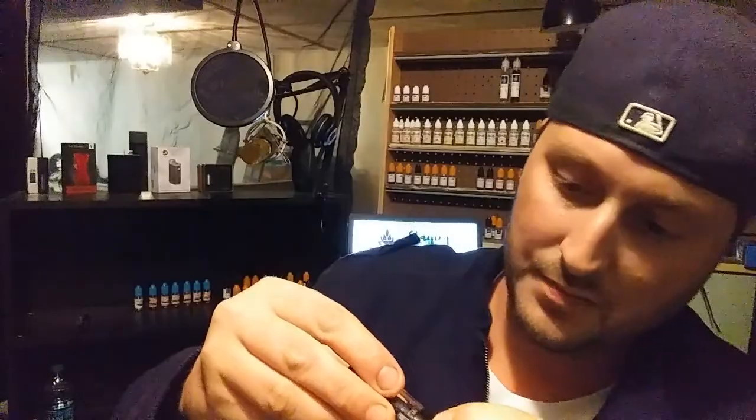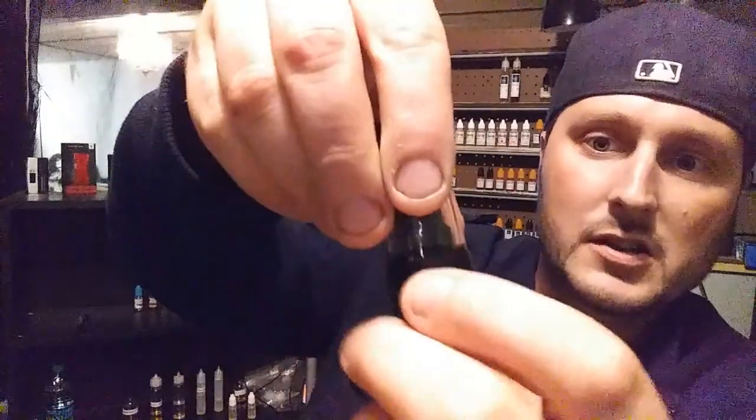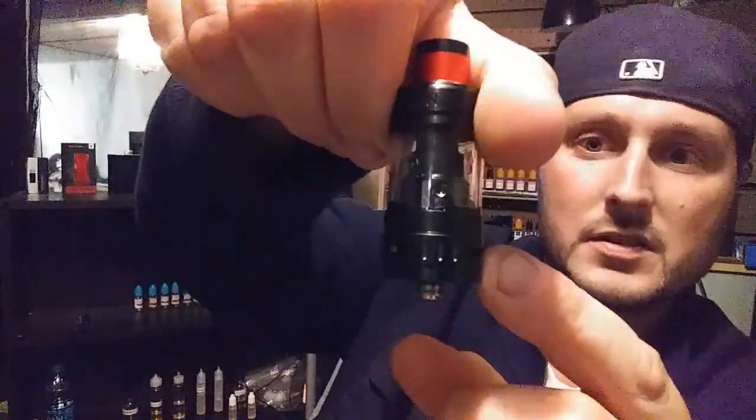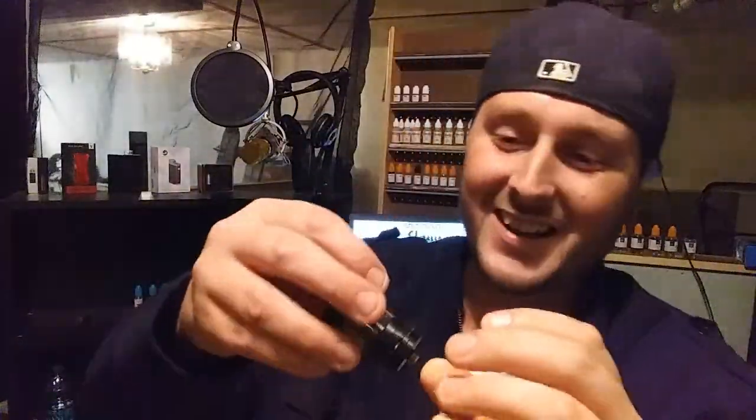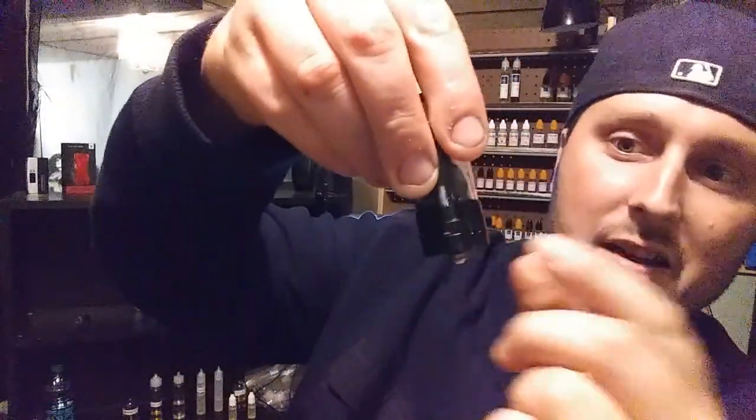There is an airflow right here on the bottom, and there are three openings — I actually thought there were two this whole time. You just turn it a little bit if you want each one open halfway.